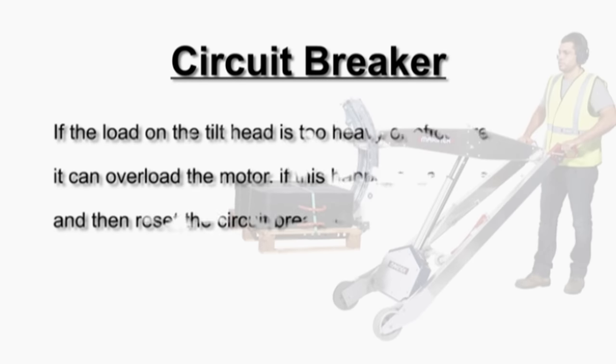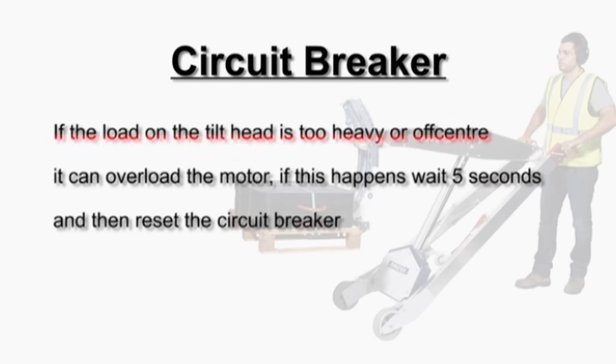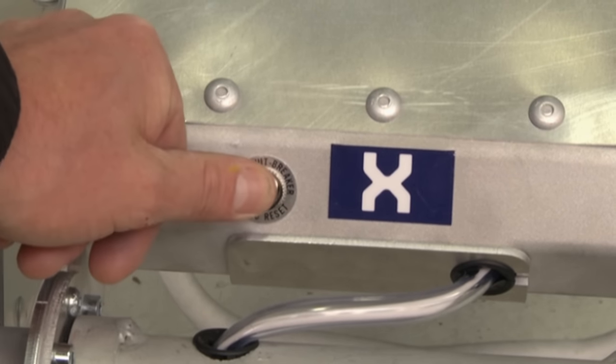Circuit breaker: if the load on the tilt head is too heavy or off-centre it can overload the motor. If this happens, wait 5 seconds then reset the circuit breaker.